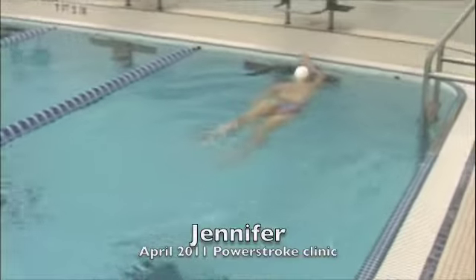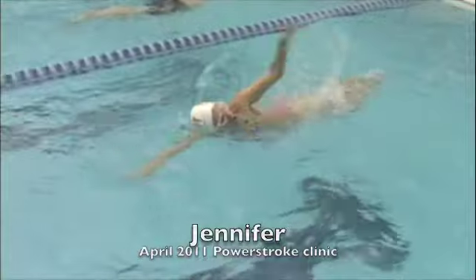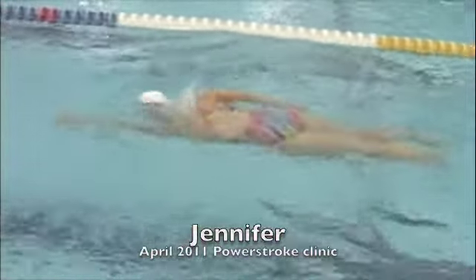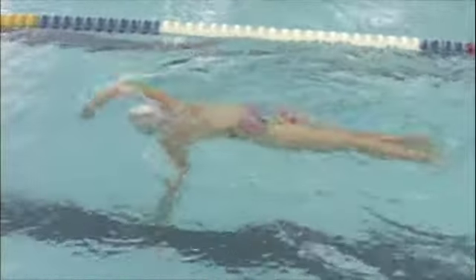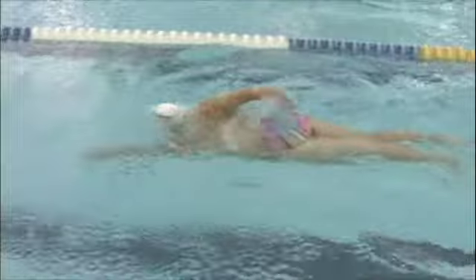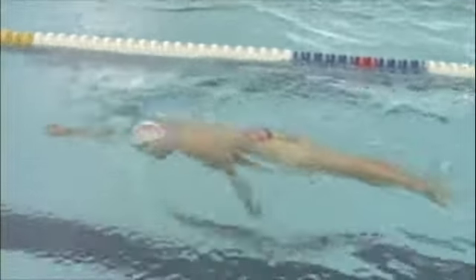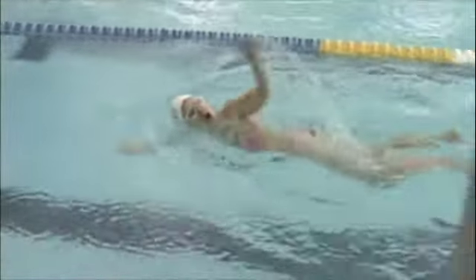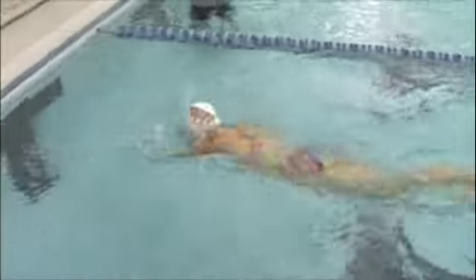A few things to work on: when you're recovering your arms — as they come back to the front — your hands are going over your elbows. We want your hands to remain below your elbows, as it helps eliminate the swinging back-and-forth motion. Also, when reaching forward with the left arm, you're really driving that arm down, which is pulling your head down and creating that up-and-down bobble.